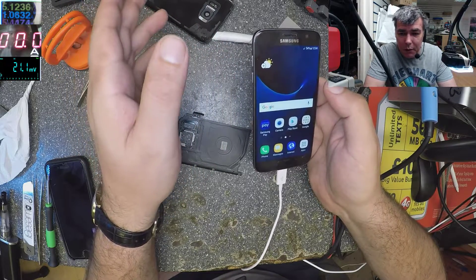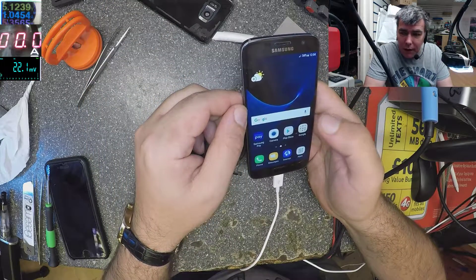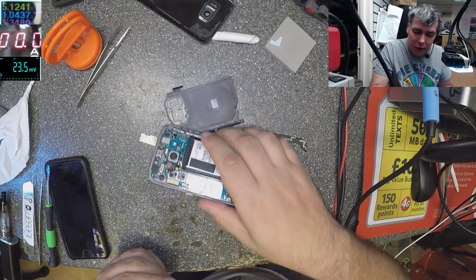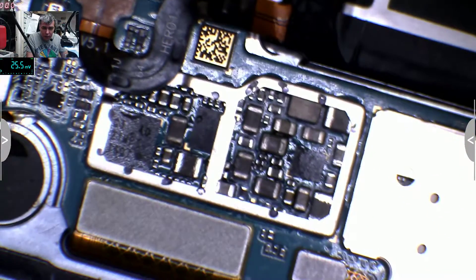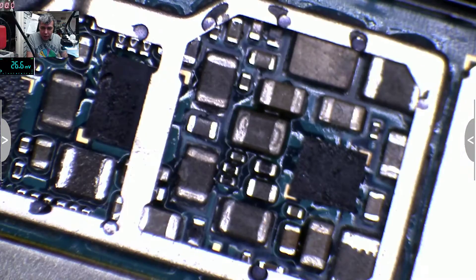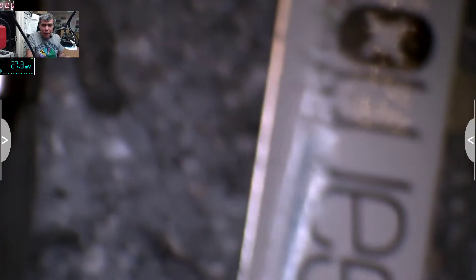I'll do this as part two because I don't want to edit. So again, this Samsung S7 was dead. What we did: we resoldered the power supply and the charging IC. We can see exactly what I did, and after that the phone was starting, charging, and working, but was saying 'software update.'